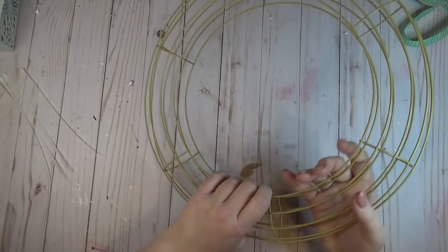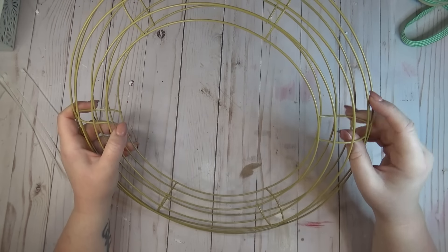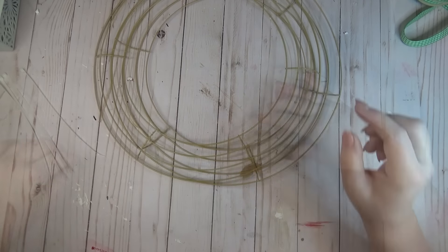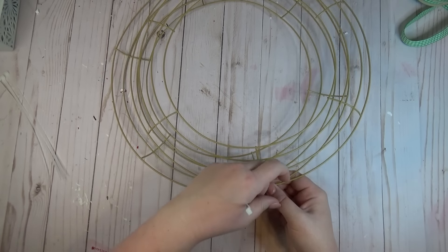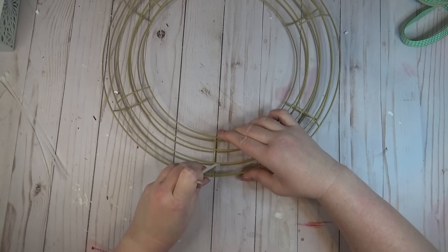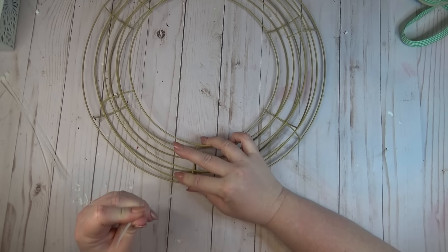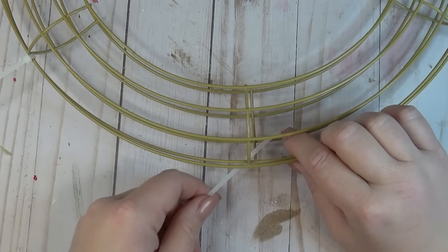I needed to attach both of my wreath forms together, so I laid one on top of the other and made sure they were facing in opposite directions so that each side rounded out. Then I made sure all of the crossbars on the wreath lined up and I'm just going to use zip ties to attach mine together. I went to where one of those crossbar sections is and loaded my zip tie from the back to the front and tightened it down.